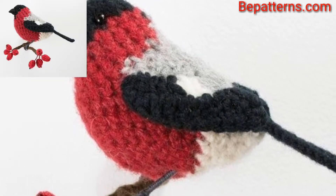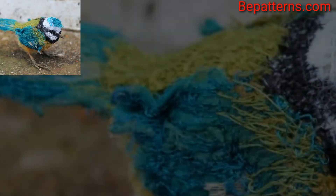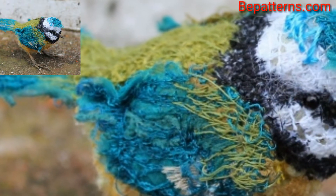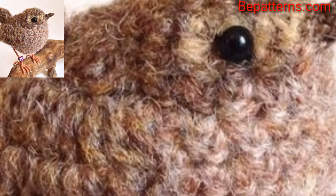There is a single color change that is simple to execute — other than that, all the other pieces are made in a single color. After making them, they are cute and simple to make. These adorable birds are amazing and stunning ideas.